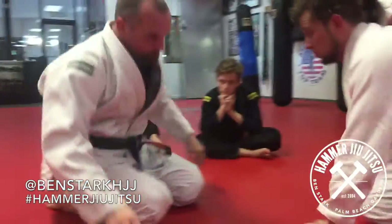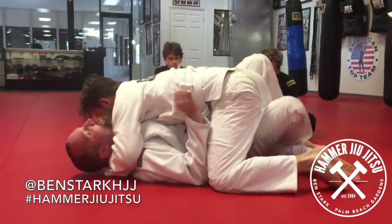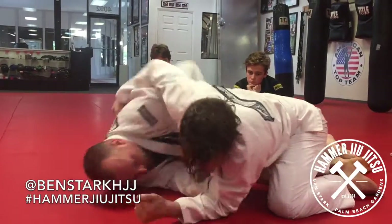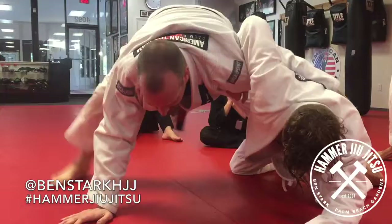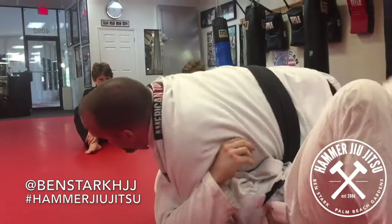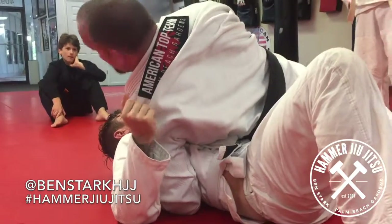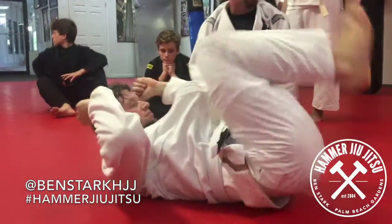From the go: half guard, he's got the underhook. Palm the ear, push it away. Underhook, sit up to the elbow. Stand up, circle, take the head. Go back where you hit him from. Run him over with the cow catcher. Good side control.